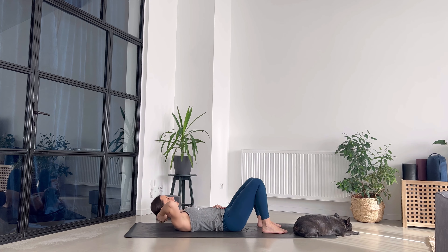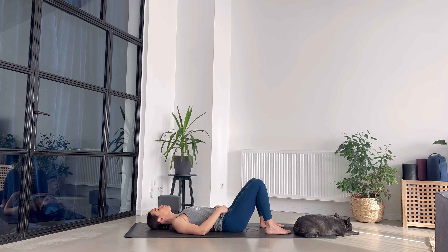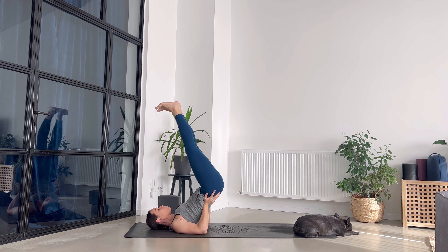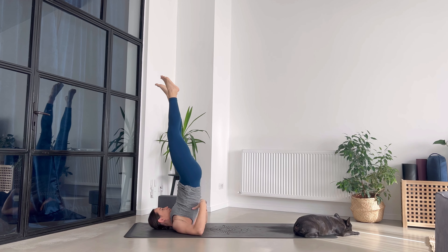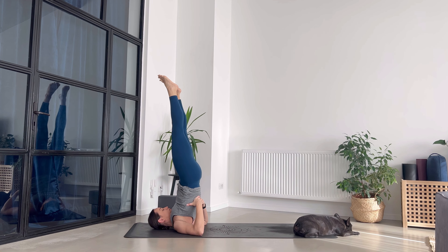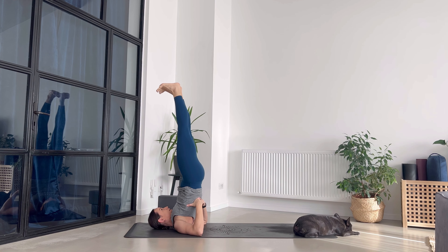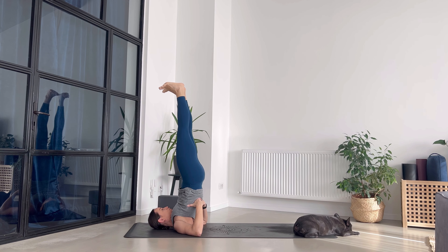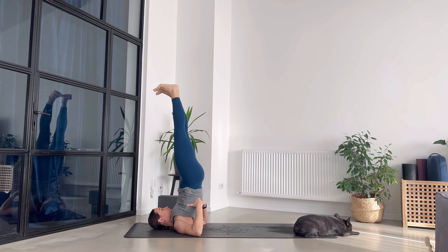Lay down on your back and we go for a shoulder stand or a half shoulder stand. Maybe you've never done this — please first look at me and then do it. Send your legs up, hips going up. You can be in a half shoulder stand, which is amazing, or go all the way bringing your hips on top of your shoulders. Send the toes towards the face, heels pressing up towards the ceiling. Half or all the way into a shoulder stand — your choice, your practice. Eyes on the ceiling.